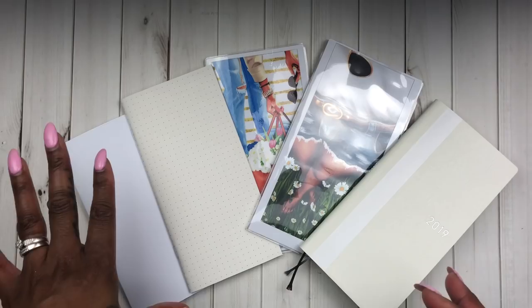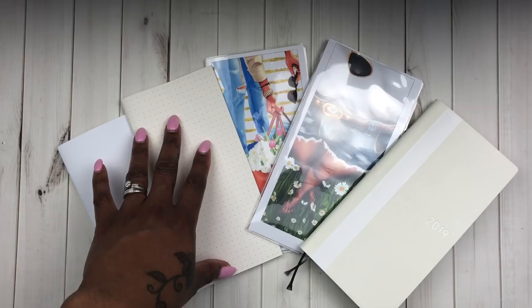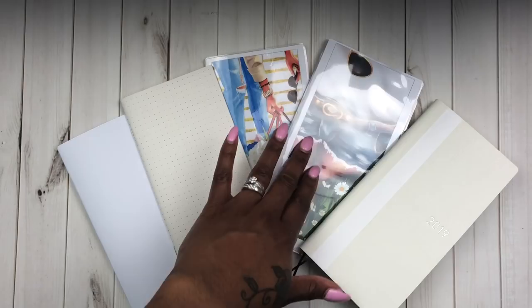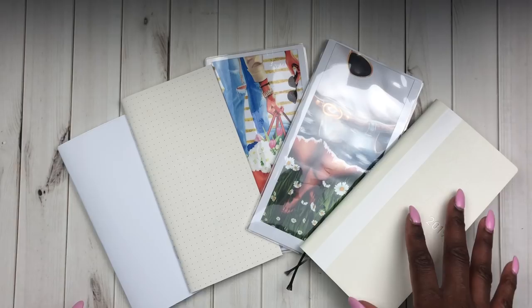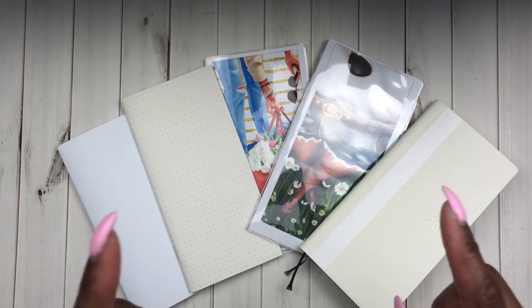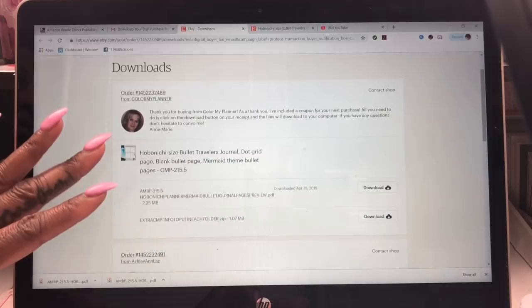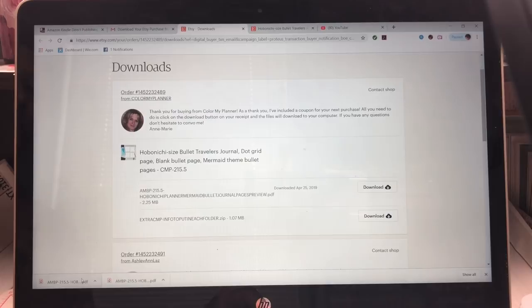What I have done is I have a printable insert that I printed, an old insert that I customized, a reusable dashboard cover of pockets — and all of them match in size to my Hobonichi Weeks. I've opened up my email from the purchase I made off of Etsy for this printable insert. I click 'View Your File' on Etsy and it opens up the file from Color My Planner.